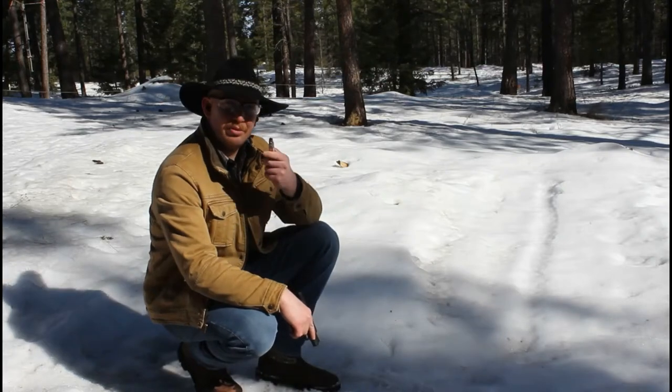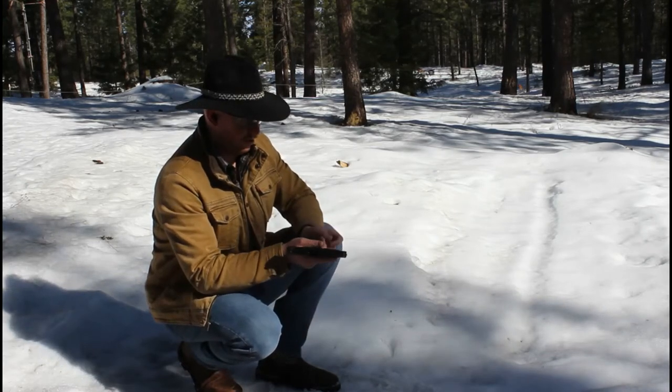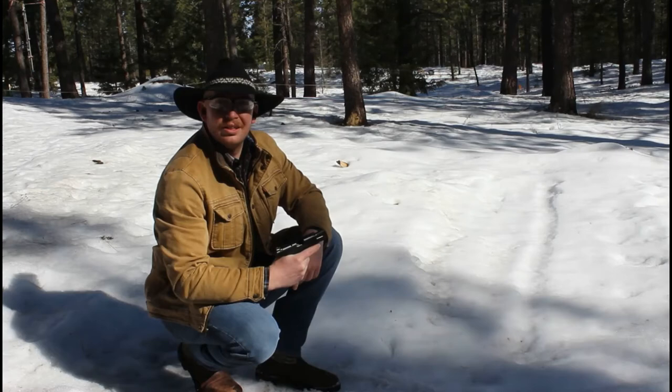Next we've got Grizzly 115 grain jacketed hollow point plus P, so we'll compare those two rounds and see how they perform. I'll put all of the ballistic information in the description down below for you guys too. Definitely a little more kick to that one. Let's go see how it did.